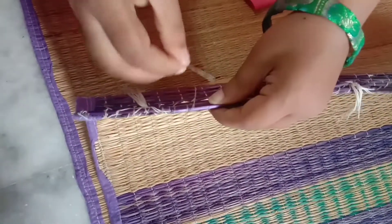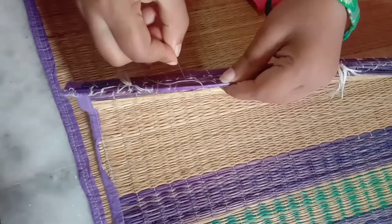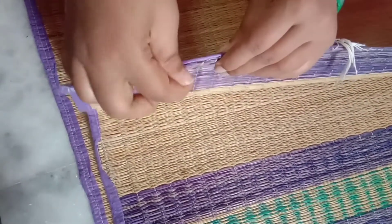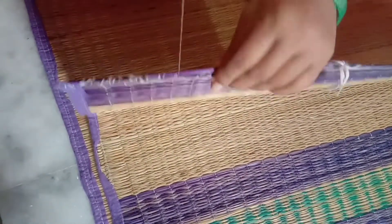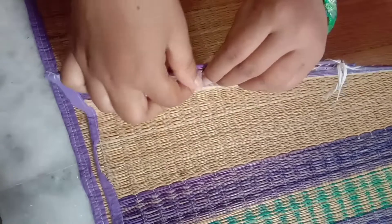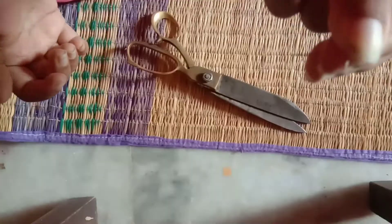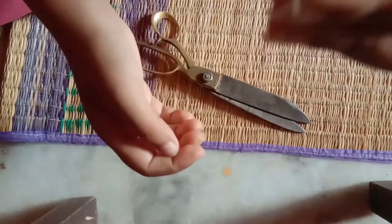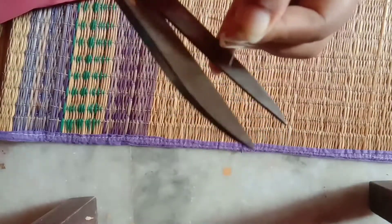You can do the same thing as you can see in this piece. The stitches are made by the mates. I have to do the same thing as you can see.